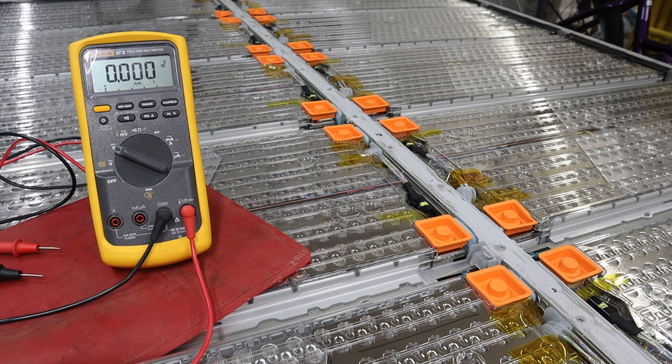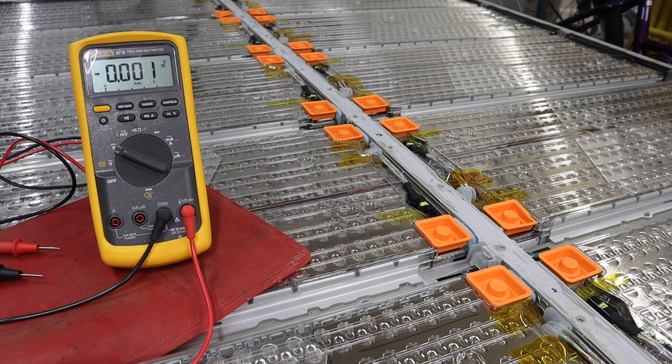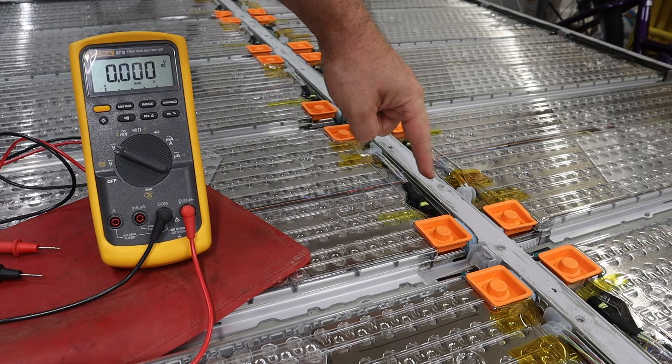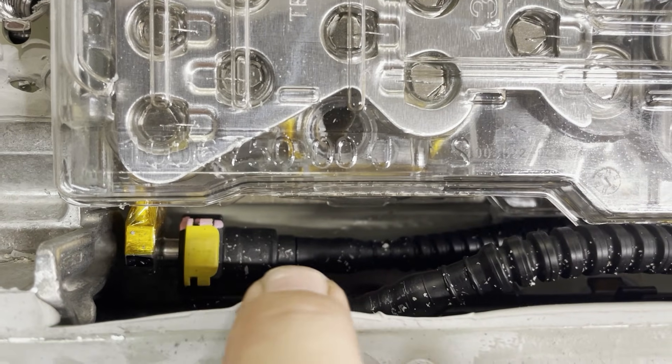To get the cell modules out of the battery pack, there are three things we've got to disconnect. One is the actual power terminals up here — they're under those orange caps. The other is the BMS connector, this black connector right here. And then on the other end, the coolant connections.